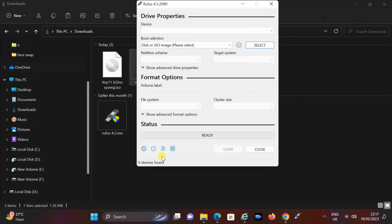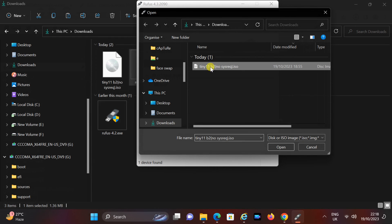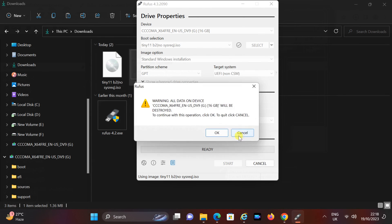Open the Rufus tool and plug in your USB drive. In the boot selection section, click Select and choose the Tiny11 ISO file you downloaded earlier. Leave the other settings at their default values. Click Start and make sure to enable the first two options, which will bypass the unsupported PC check and skip the Microsoft account setup. Then click OK and confirm any warnings or prompts.